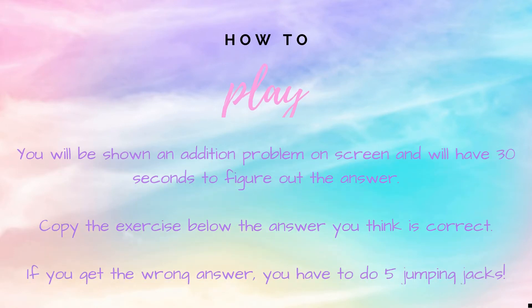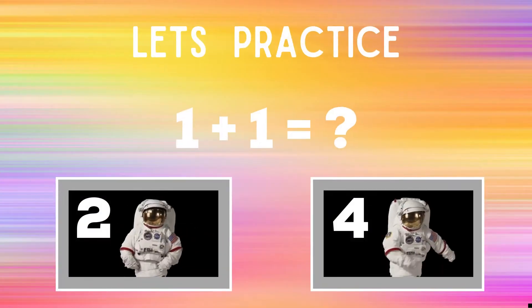How to play: you will be shown an addition problem on screen and will have 30 seconds to figure out the answer. Copy the exercise below the answer you think is correct. If you get it right, you're safe, but if you get the answer wrong, you have five jumping jacks to do.